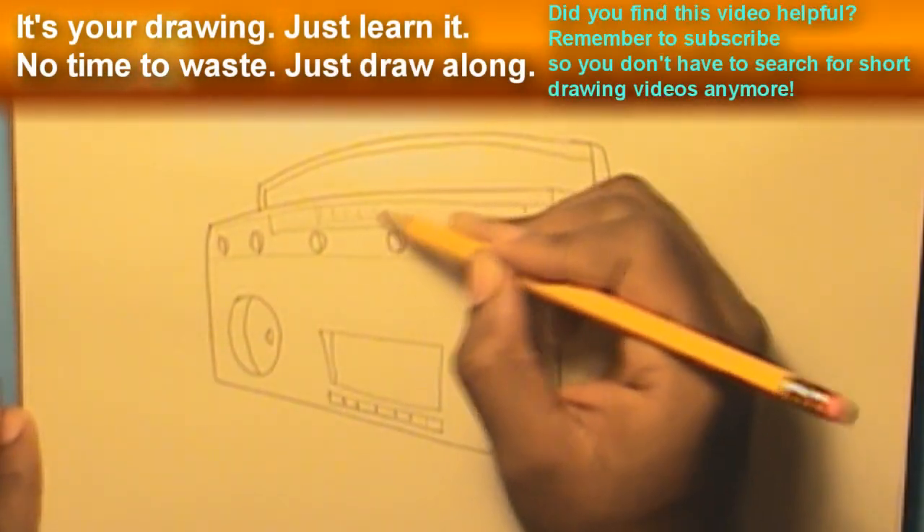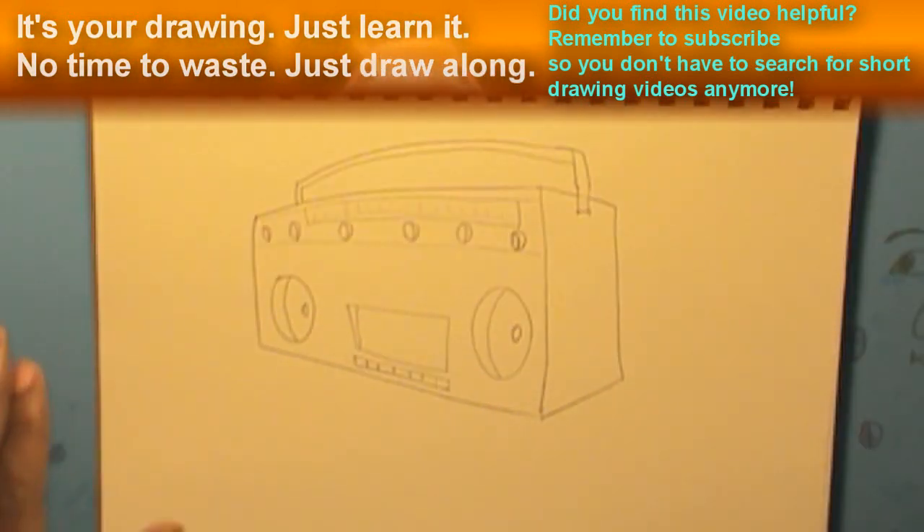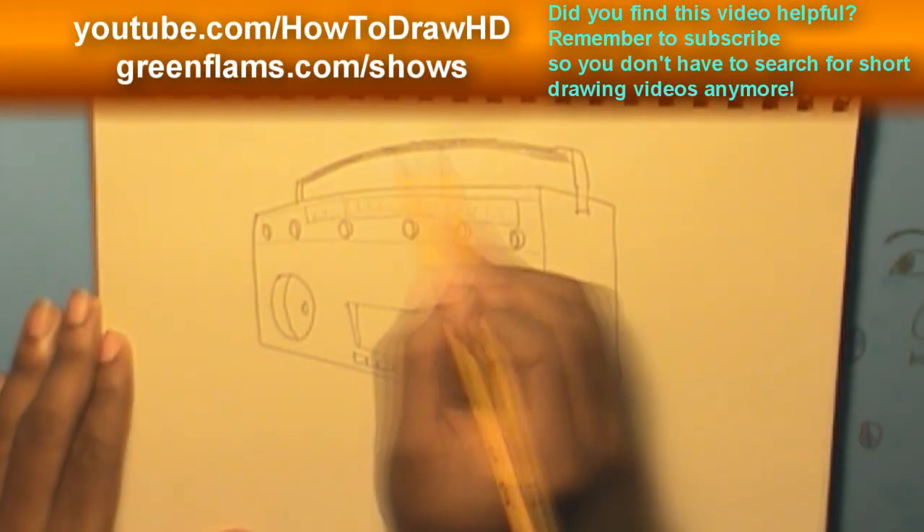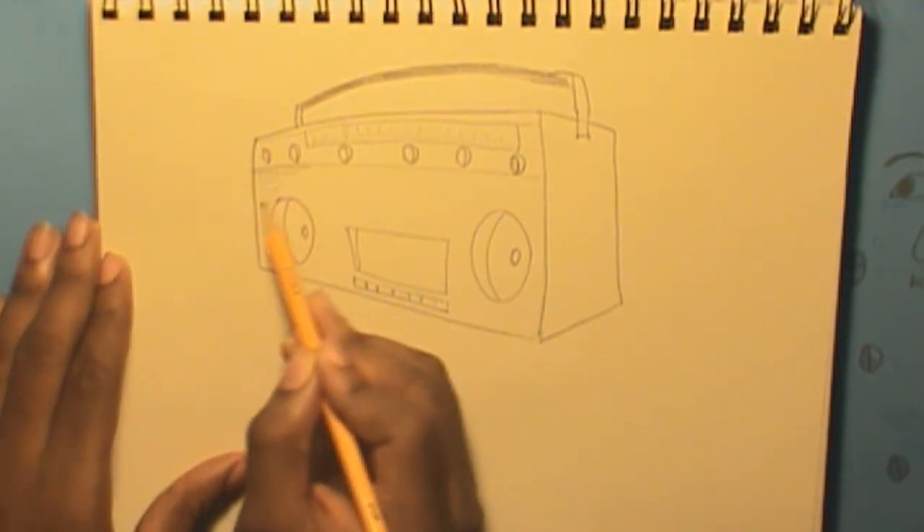Step 5. Shade your drawing and add random effects. That's it!